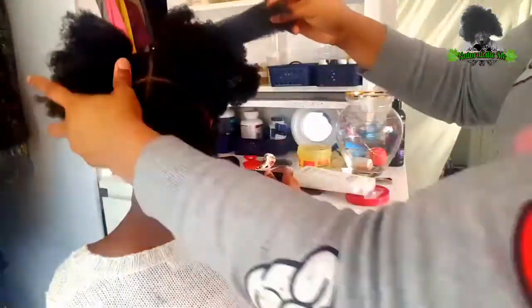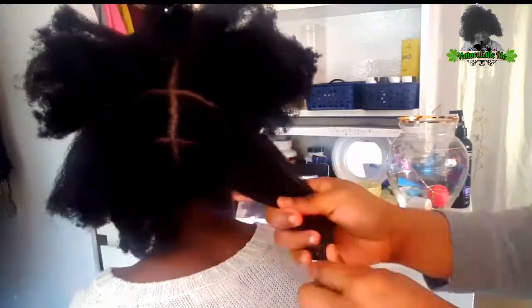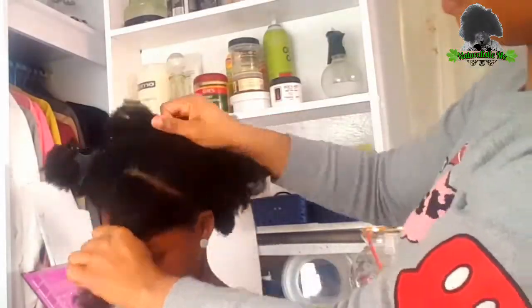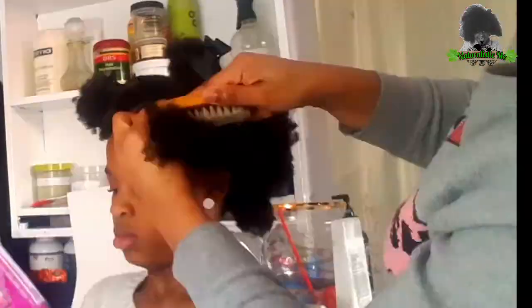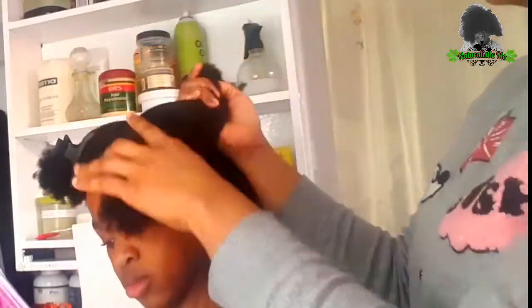At this point, my mum found out that my hair was super, super dry. So right now she's going to be moisturising my hair with the Giovanni Leave-In Conditioner. She also greased my scalp with the Virgin Hair Fetalizer. And now she's using the Eco Styling Gel to lay it all flat, and she's just going to continue with the rest of the section.